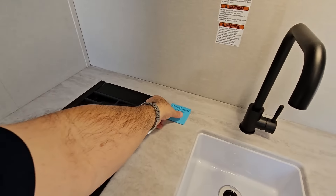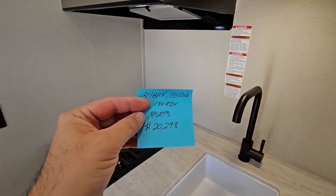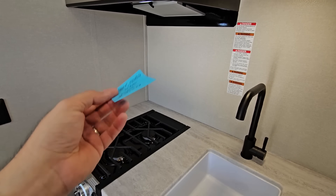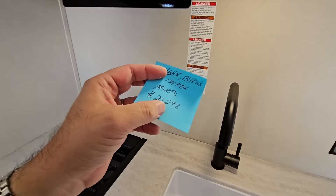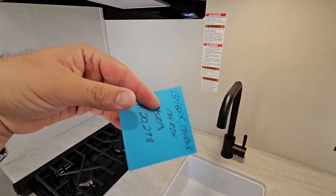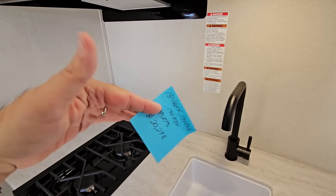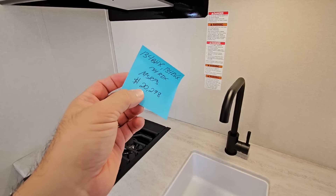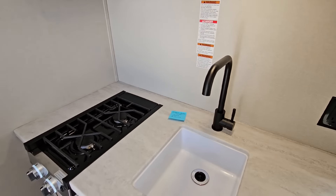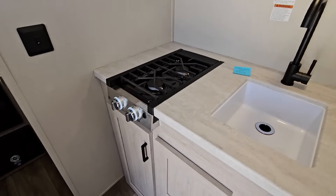I asked them if they could put the pricing in here for me. The MSRP is $20,298, which means the sale price is going to be significantly less than that. You never want to go by this price — this is the price that they suggest selling it for, but dealerships always discount the price way, way lower than that. So don't ever go by that price. If you are going by that price, you're probably paying too much. Just throwing that out there.